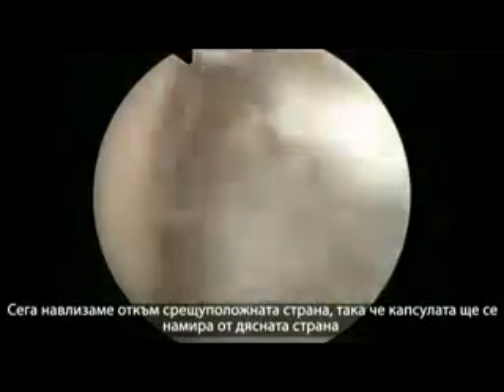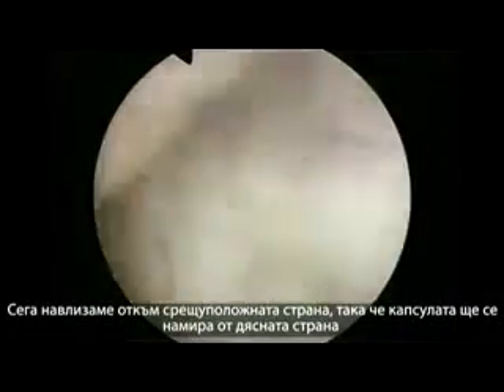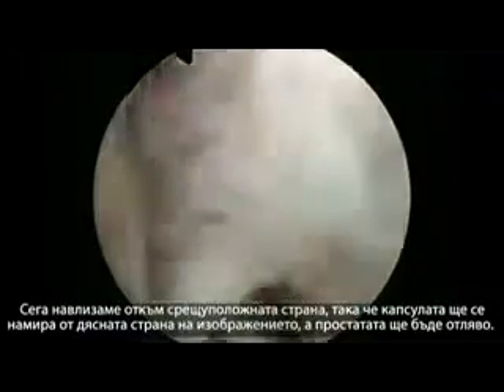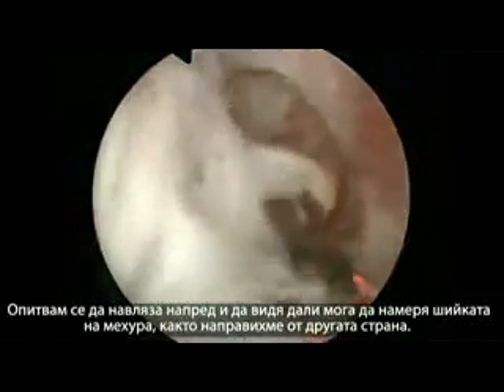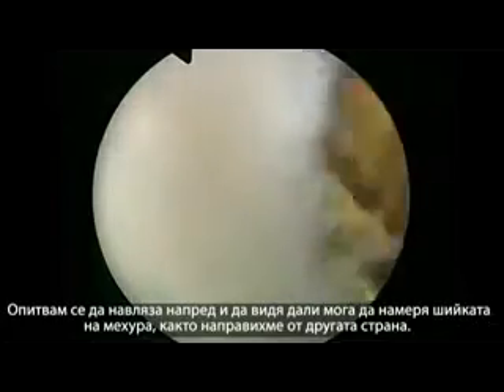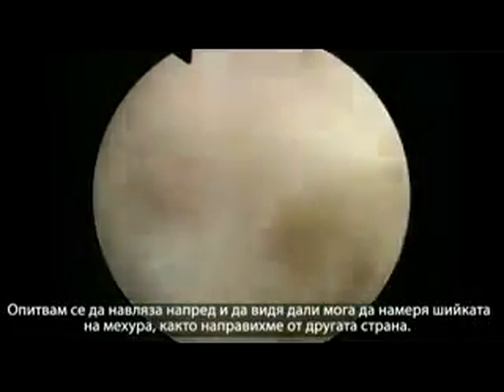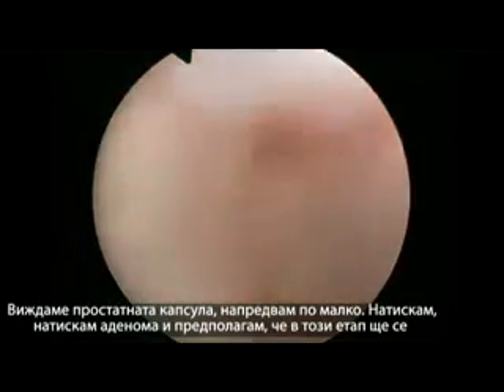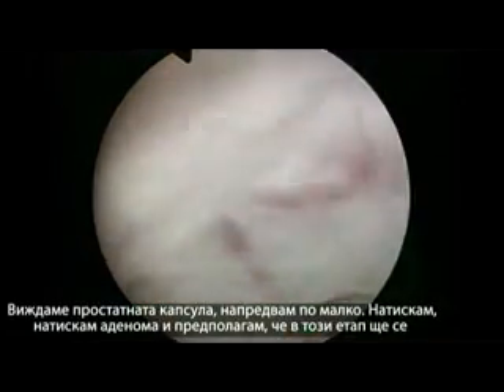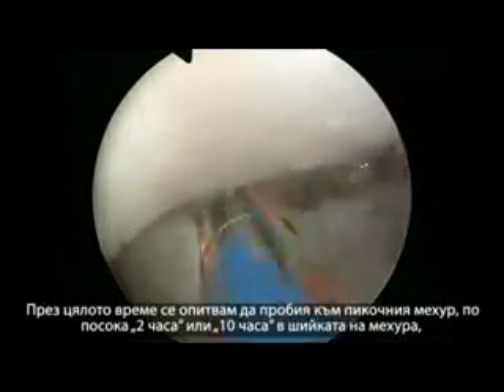Here we are entering the opposite side. The capsule would be on the right side of the image and the adenoma on the left. I am trying to get up anteriorly to find the bladder neck as we did on the other side. I am progressing little by little, pushing the adenoma, and at some stage we will pop into the bladder again on the other side.